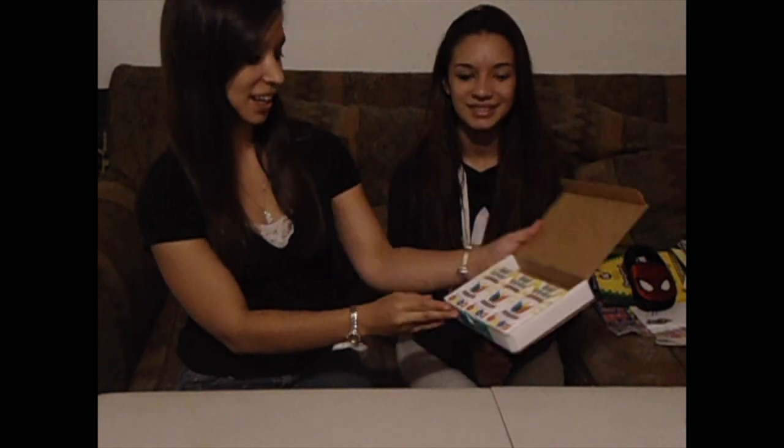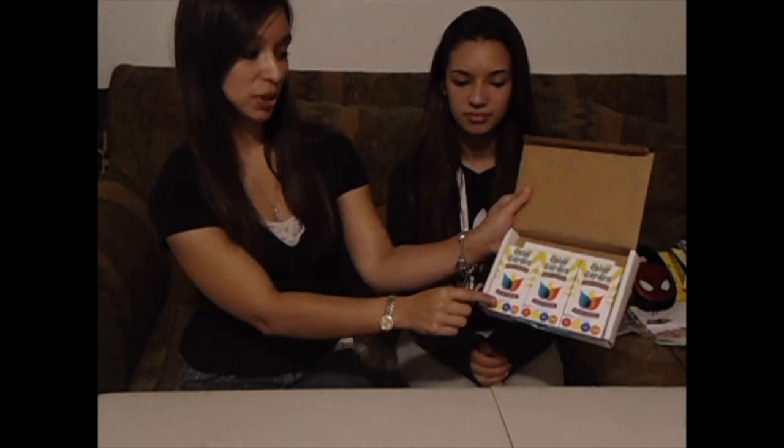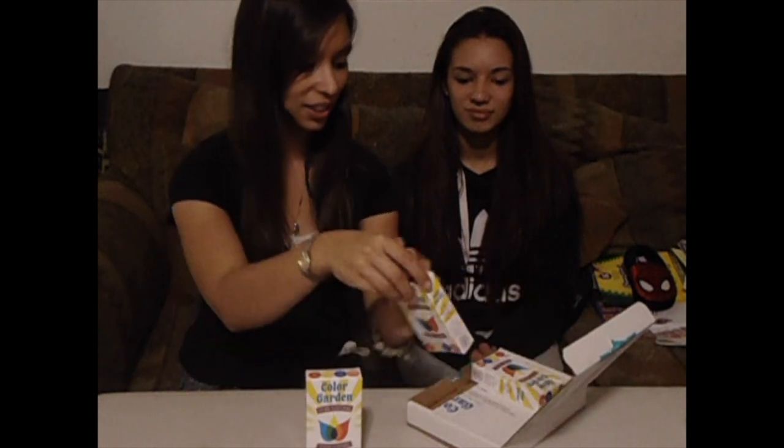Here we've got some great Color Garden pure natural food colors. Oh, those will be nice for cookies or something. Definitely. It looks like we've got three boxes here and they each have red, yellow, blue, and orange. So those will be awfully fun to try out. Might make some Betty Crocker spritz cookies or something — those are our favorite to use a food dye with.